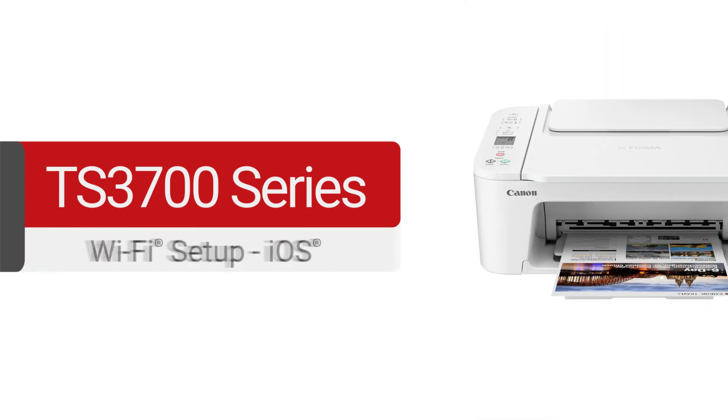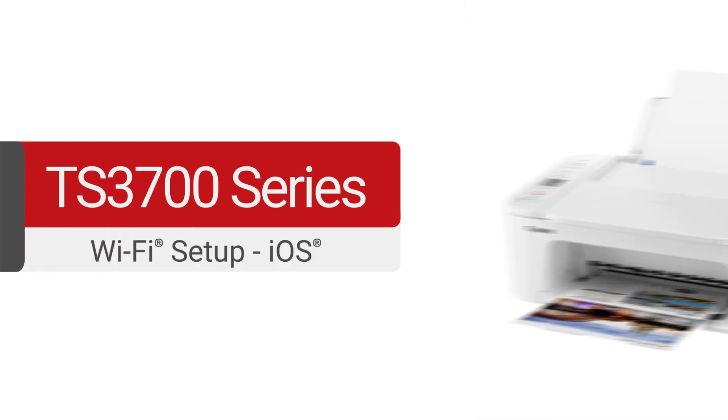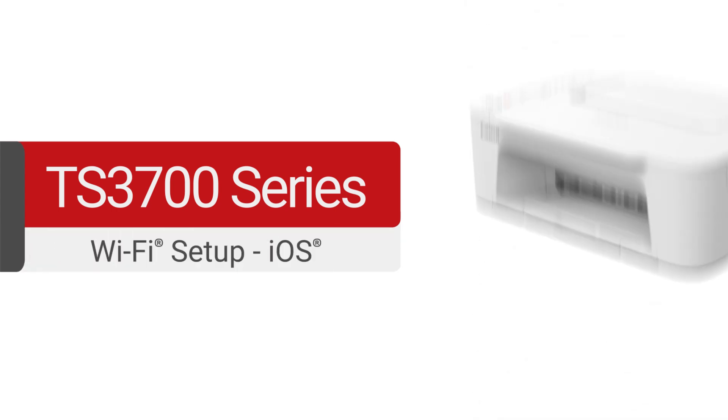Congratulations! This completes the setup of your Canon PIXMA printer to your iOS device. You're now ready to print or scan. For help with connecting your printer to a Mac, Windows computer, or Android device, please visit our YouTube channel for more videos. Thank you for watching.